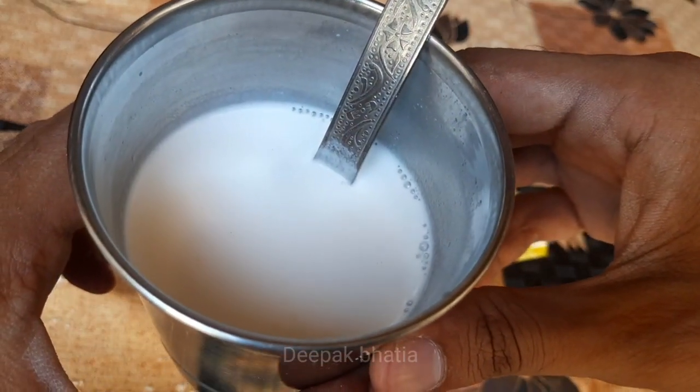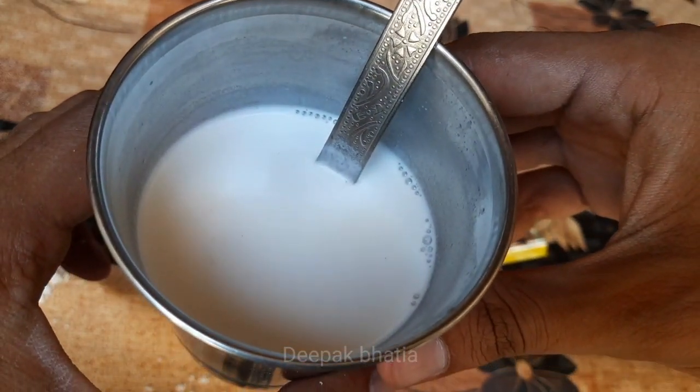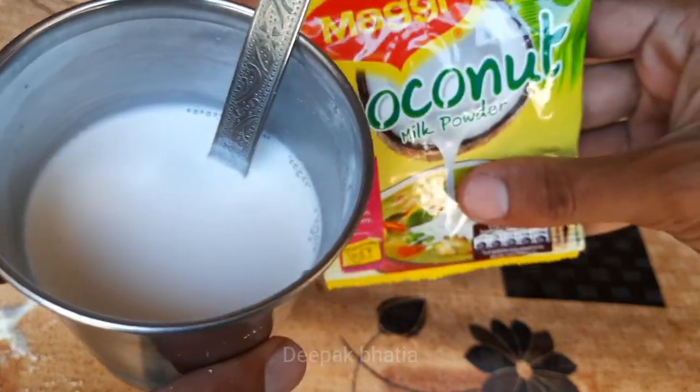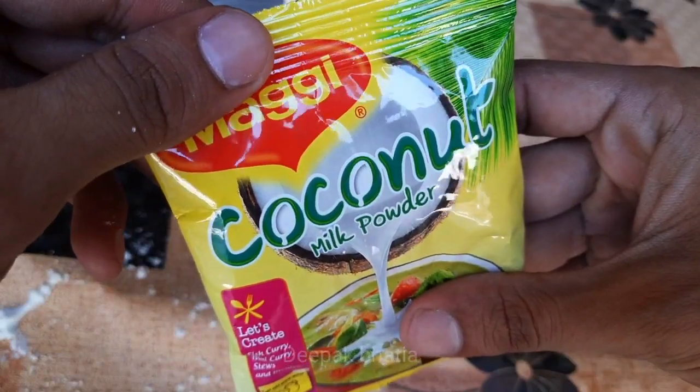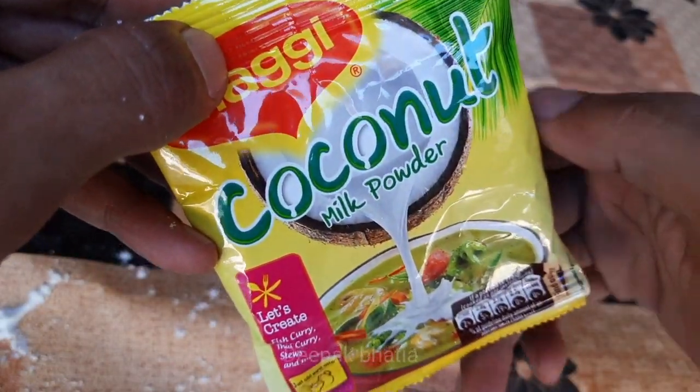This is not sweet at all. So guys, that's it for the video — Maggi coconut milk powder, very natural coconut taste.